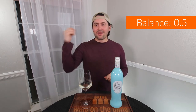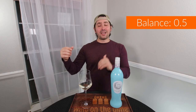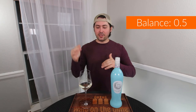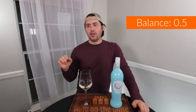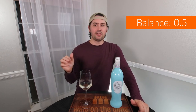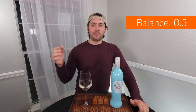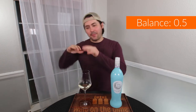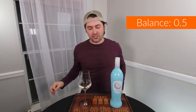For balance, I'm only going to give you half a point. The reason is you have a lot of acid compared to a medium-minus, almost weak body — so it's a little off balance. The alcohol presents up front and then doesn't carry through. There's a weird spikiness where two of the four-ish elements are really high compared to the others. The river stone is there but kind of pushed down, while the orange and everything else is really pushed up.